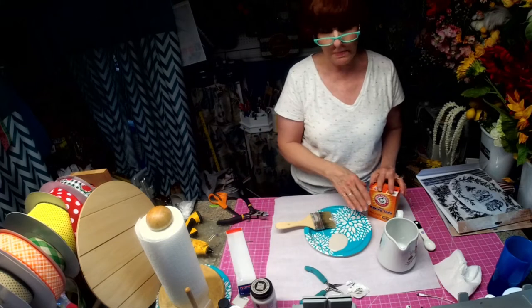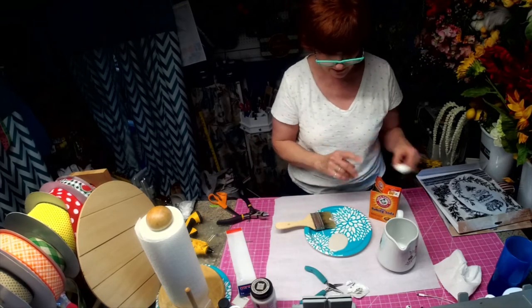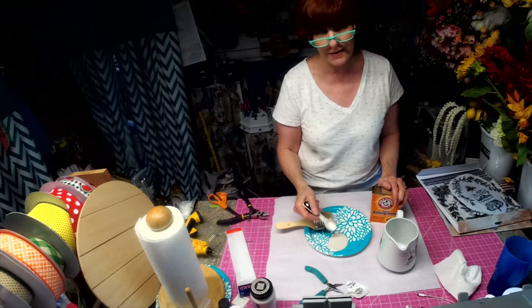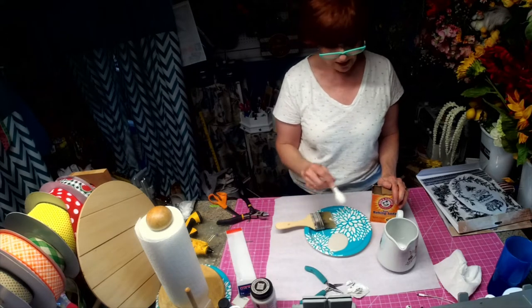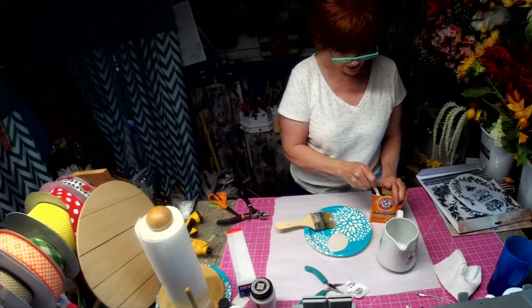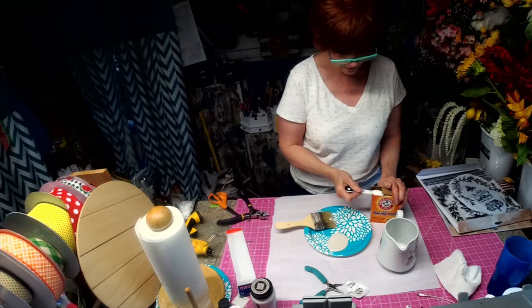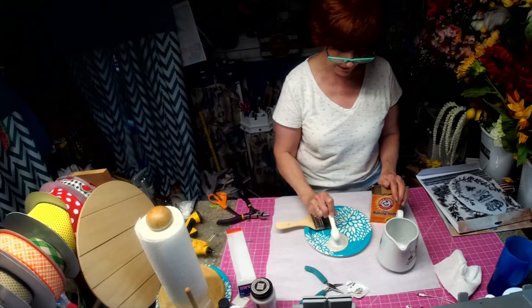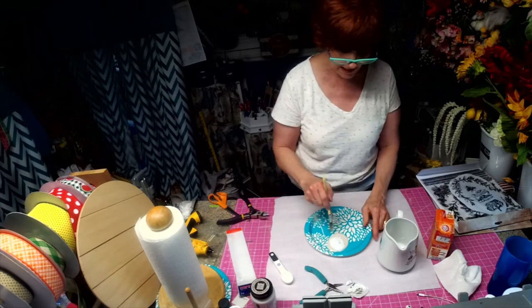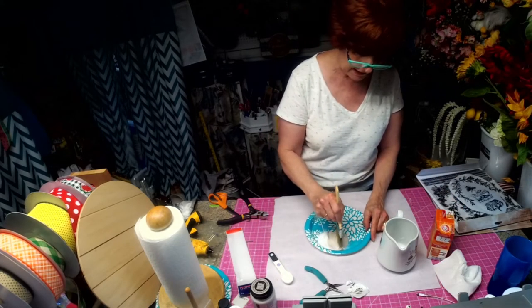So when I do this, I'm going to be mixing baking soda with this. I usually do a two-to-one ratio, so if my paint is about two tablespoons, I would use one tablespoon of baking soda. But right now this is about one and a half, so I'm going to use about a half a tablespoon of baking soda, and I'm going to mix it up.